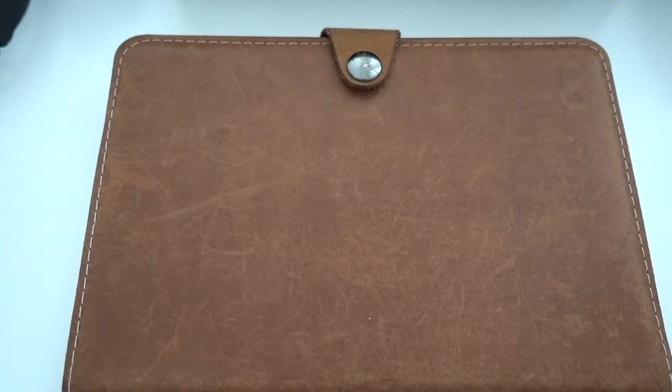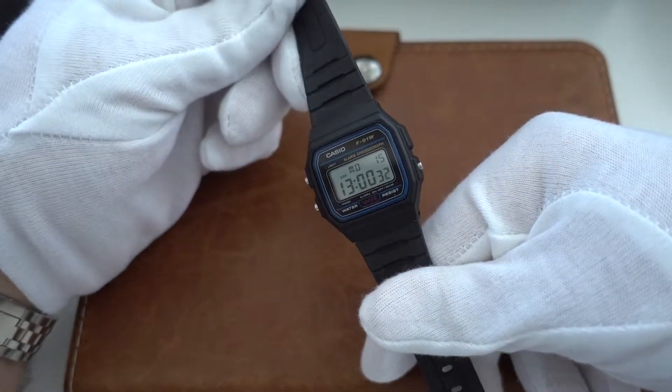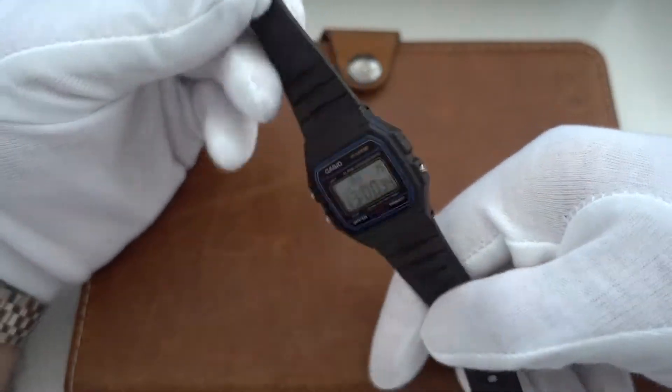Hello and welcome to my state of the collection, Casio edition review. As we all know, Casio is the best brand in the world, so let's get to it. My Casio collection consists of the classic F91W.